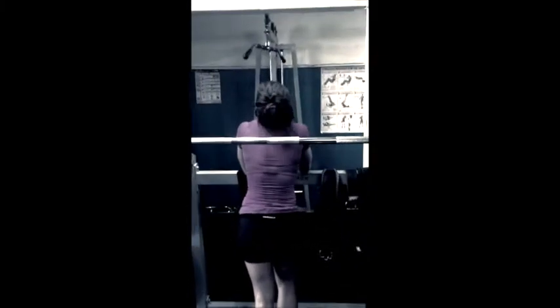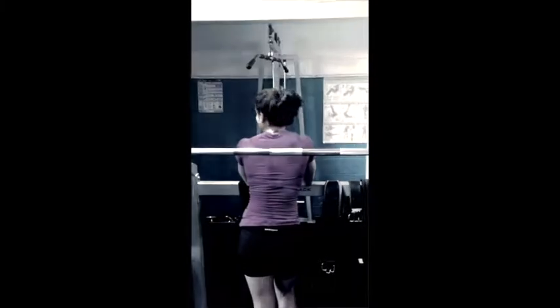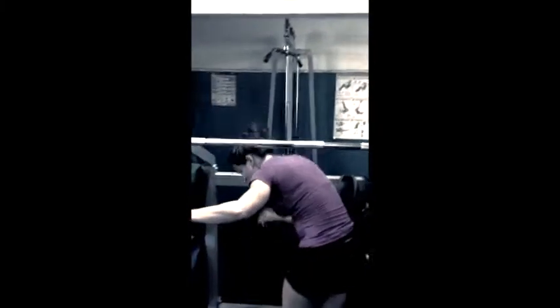Hey, guess what? We've got leg press next. Good girl, training hard. Let's go. Round 6. Let's go. Up. Push. 1. 2. Come on. Push. 3. 4. Keep working. Come on. 5. Push, Tammy. 6. 7. Push. 8. Come on. Let's go. Come on. 1. Come on. 10.